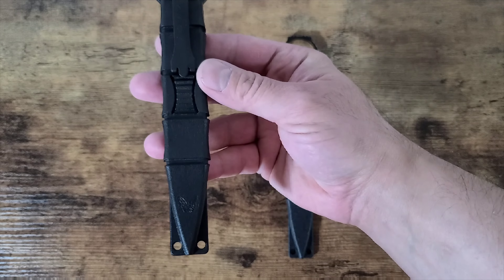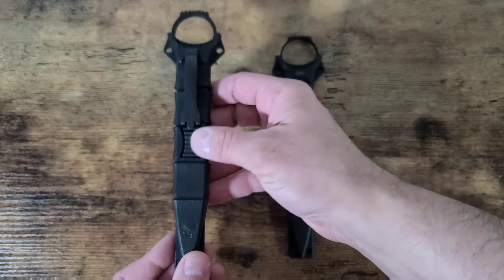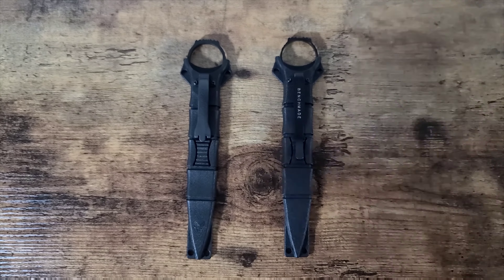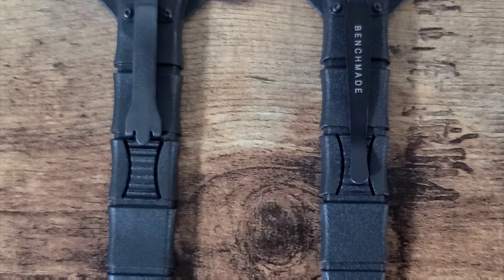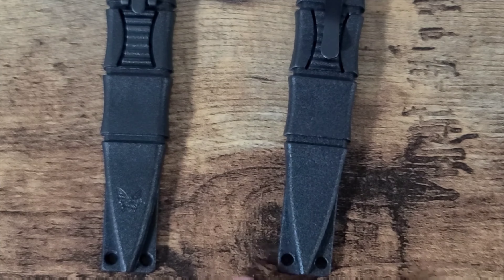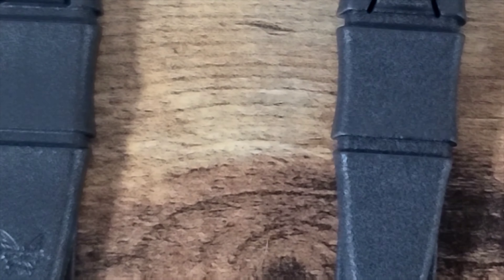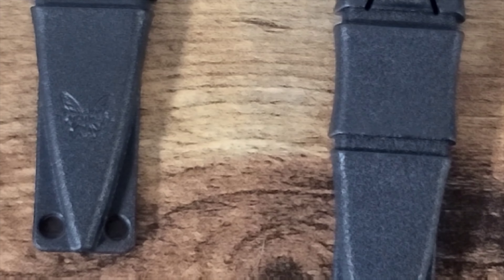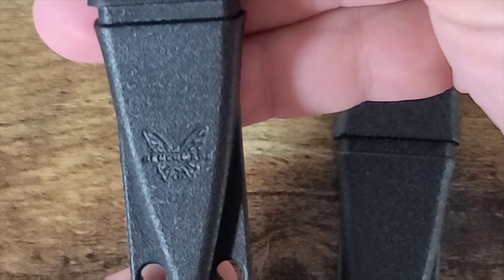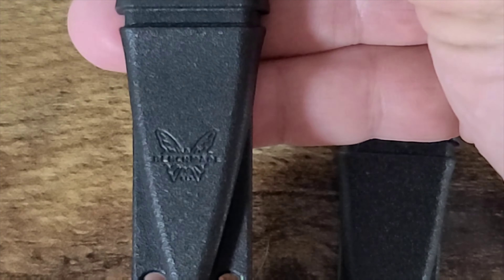The real one has the Benchmade logo on the bottom — the fake does not. Let's take a little zoom in and you can see the first dead giveaway is right there on the sheath: the Benchmade logo. Let's get an even better look — there you go, Benchmade logo right there.